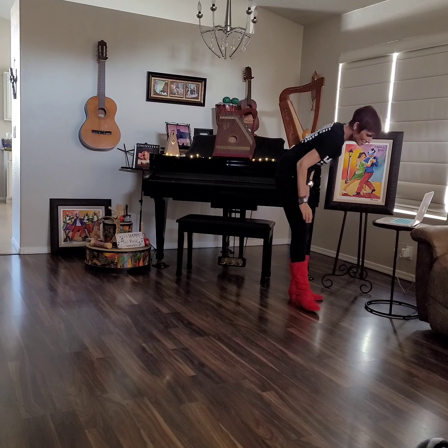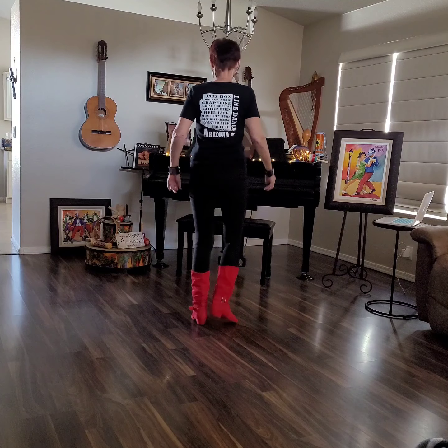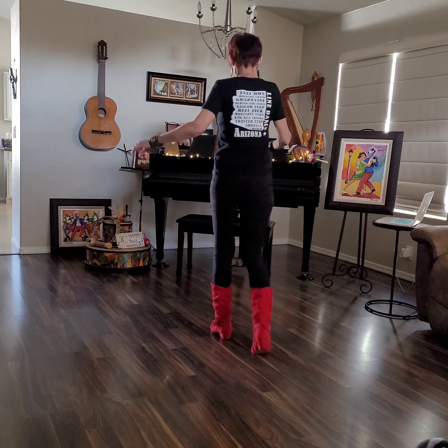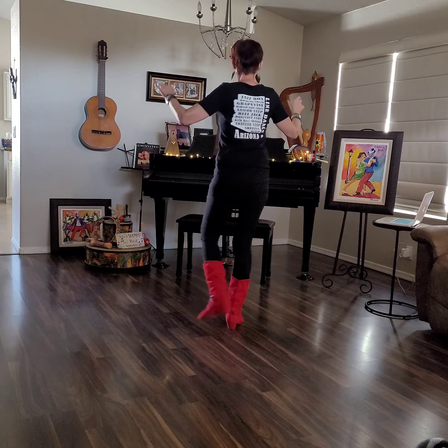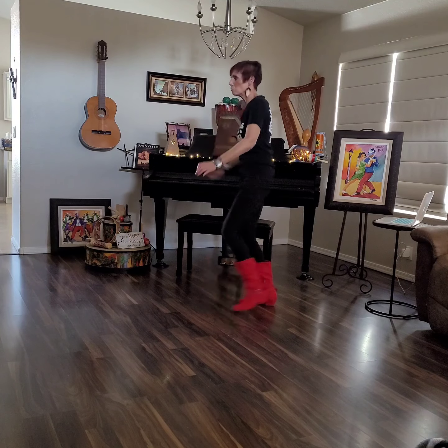Here we go. Are you ready? 5, 6, here we go. Back, back, coaster step, step, turn, triple, pony, pony, pony back, hitch, Charleston go. 1, 2, 3, 4, 5, 6, wizard.